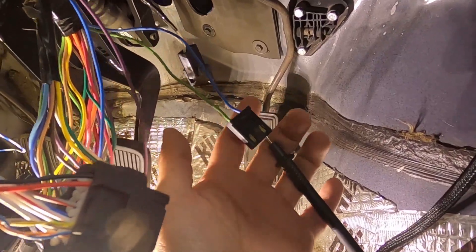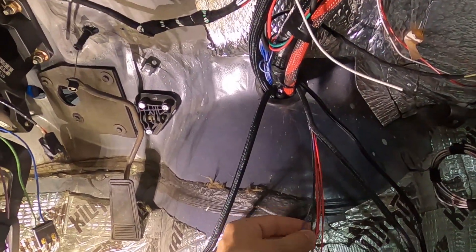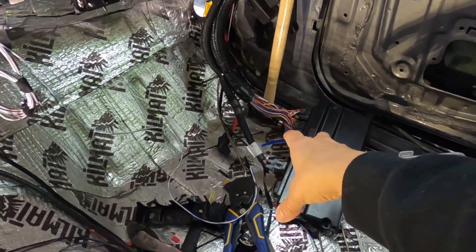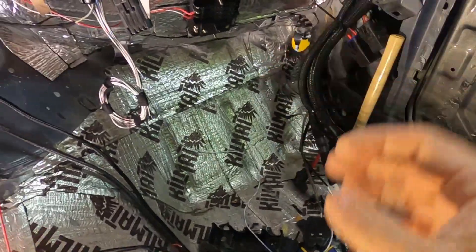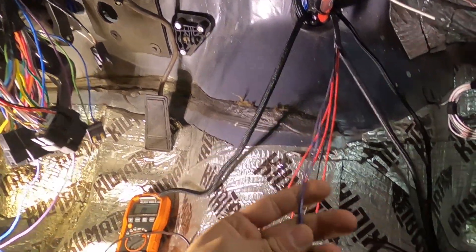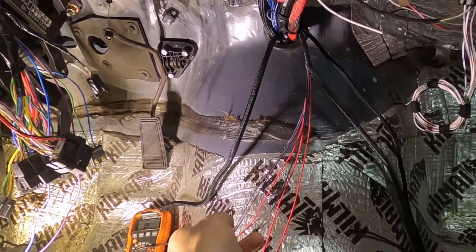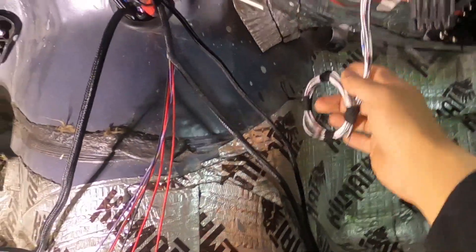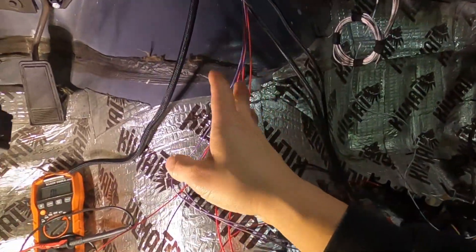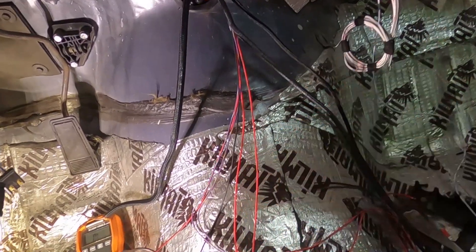So we'll use the two red and brown cables — one goes here, one goes there — to send the signal to the rear reverse lights to tell them to turn on. You have ground, power, and the two purples. Like I said, we're not using the two purples because we're running the Holley stuff. Our Terminator X setup is dressed up in here and will live in the glove box. We'll use the GPS for speedometer, so we don't need those purple wires.